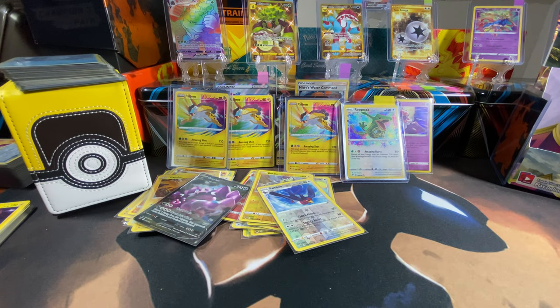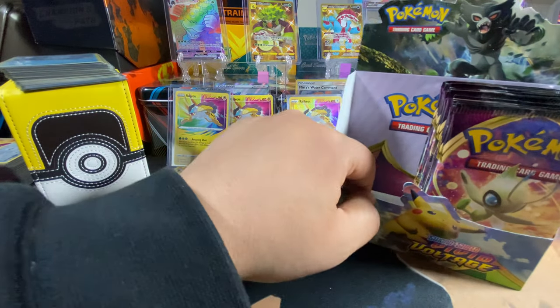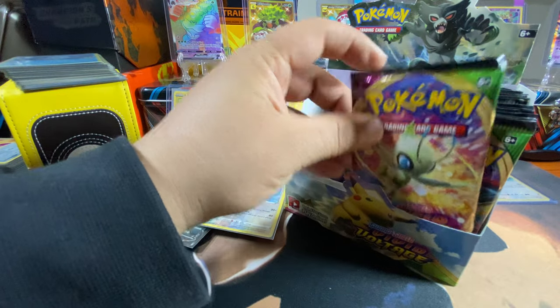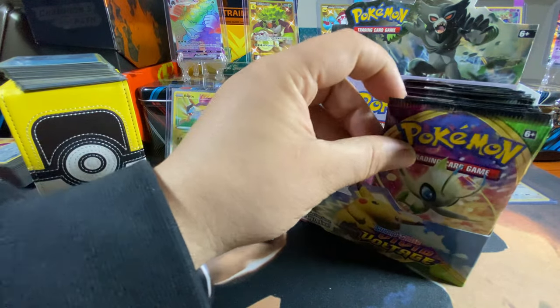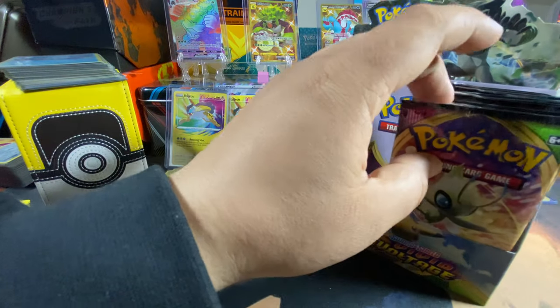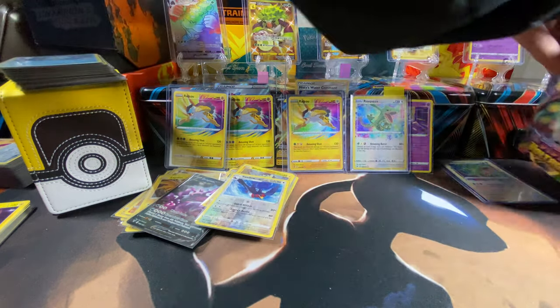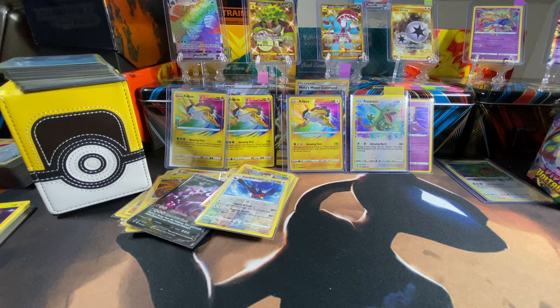Alright guys, that concludes our 18 packs in total — half of the box, as promised. A few of these we're gonna be doing short videos with shortly after this video, so we'll be posting this long video first — about 35 minutes — and the other short videos will feature a few of these packs. So guys, stay tuned, subscribe, like the videos, turn on the notification bell. And make sure you have popcorn — yes, a lot of popcorn. It is now required to eat popcorn while watching our videos — per Alex. Alright guys, take care, I'll see you in the next one — be safe!